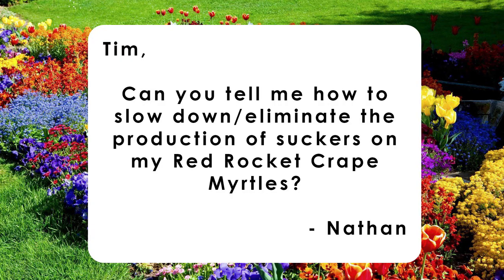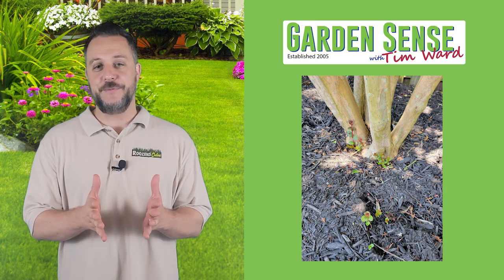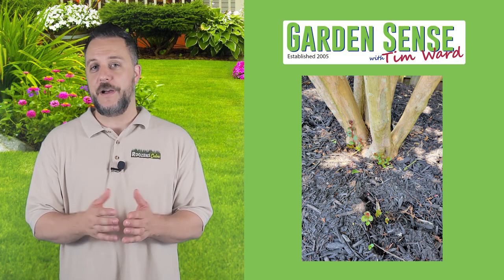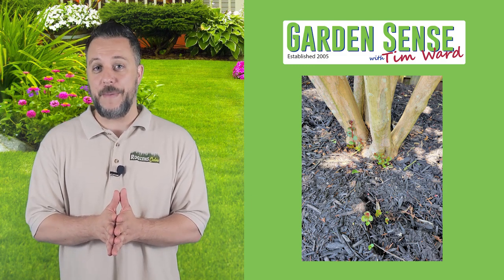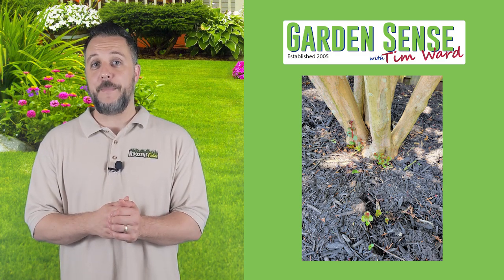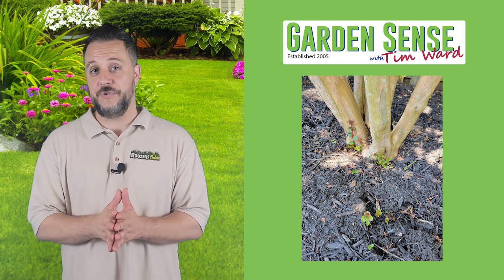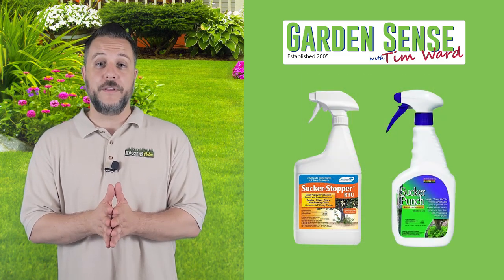The next question is from Nathan: 'Tim, can you tell me how to slow down or eliminate the production of suckers on my Red Rocket Crape Myrtles?' The Crape Myrtle Suckers Conundrum. Most people just prune them off as they pop up, and eventually, over the course of a couple of years, the tree will stop sending them out. However, if you're looking for something a little bit more immediate and don't mind using a chemical to disrupt the suckers from coming up, there are actually two products you can try: one is by Monterey called Sucker Stopper, and the other is by Bonide called Sucker Punch.